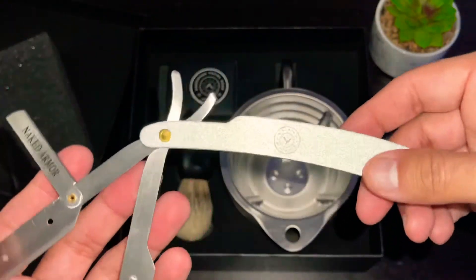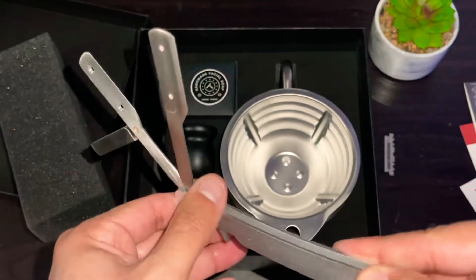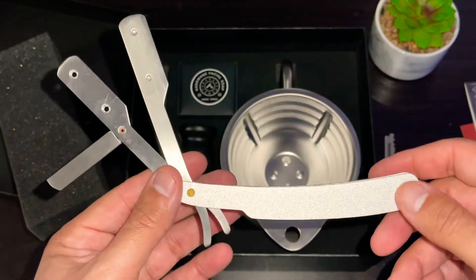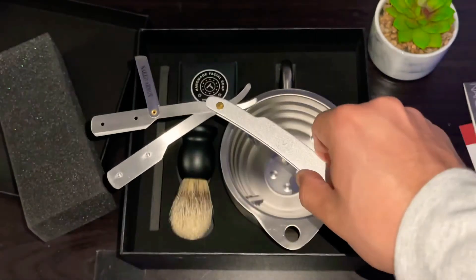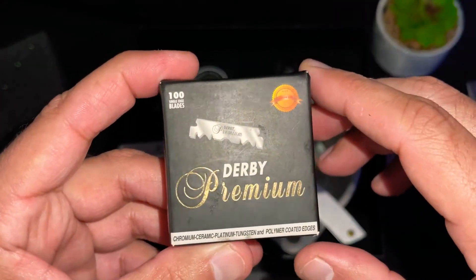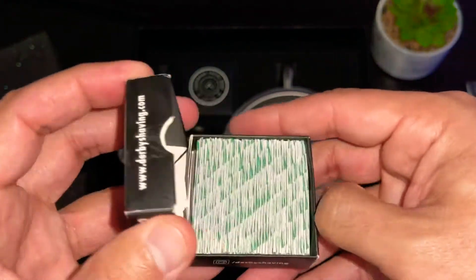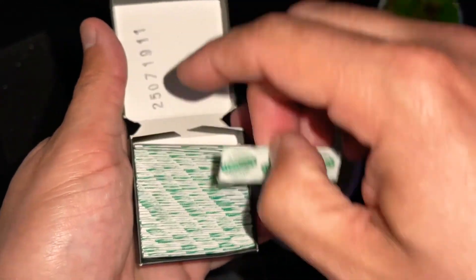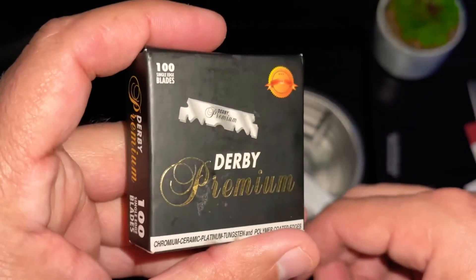I am a fan of these kinds of razors, more so than safety razors — I cut myself less. Let's get a blade in this and then we'll go up and have a head shave. My blades of choice are the Derby Premium. They are pre-cut so I don't have to split any blades in half. I got these off Amazon — one of the best purchases I've ever made because it comes with 100 blades. They cut very, very well.